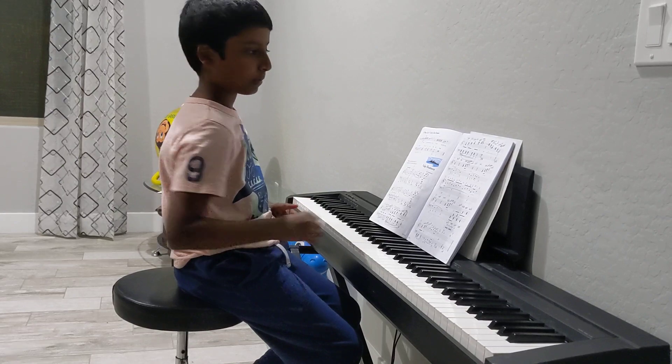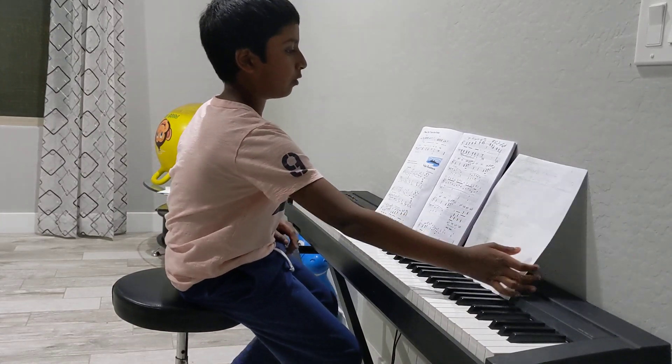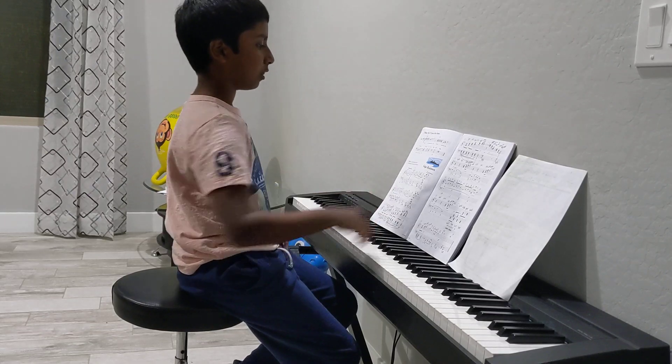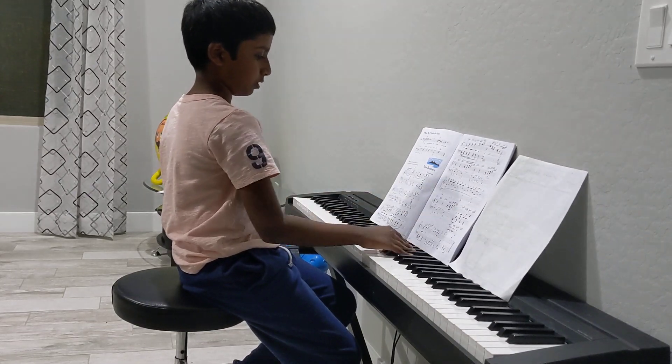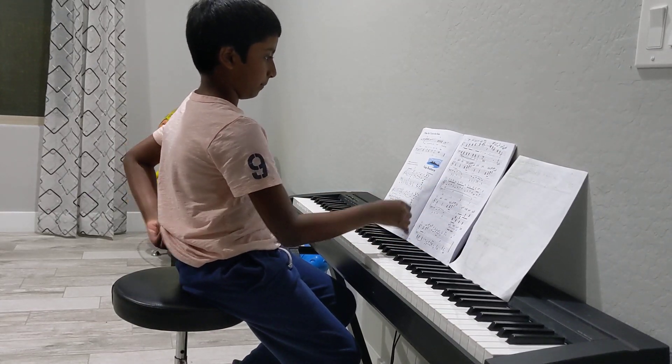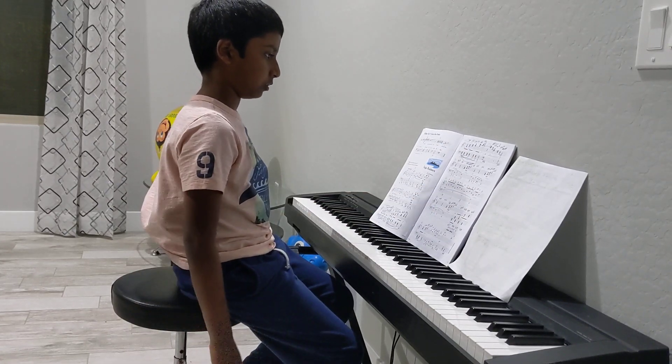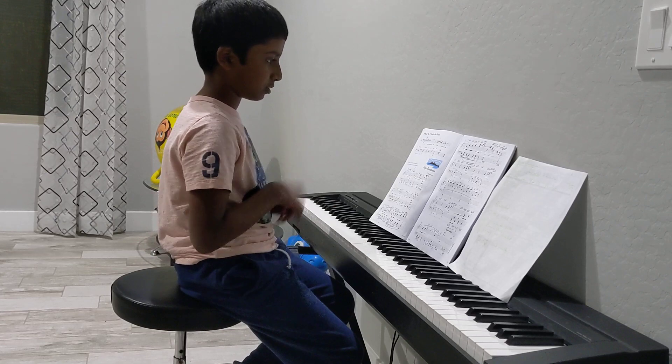This piece has a lot of notes. It has eighth notes, lots of half notes, eighth notes, quarter notes, staccatos.